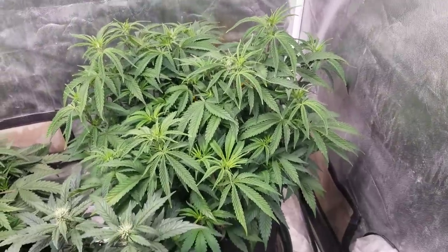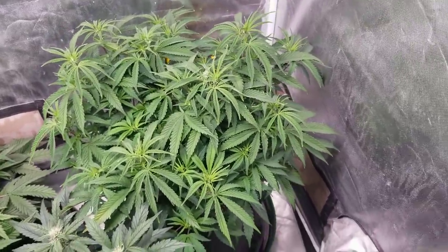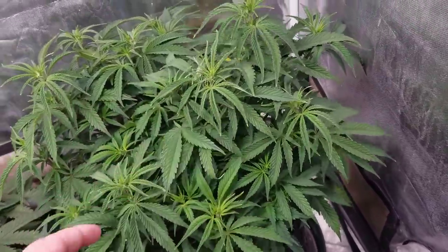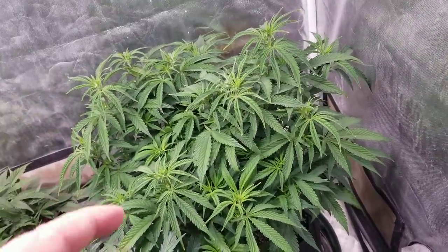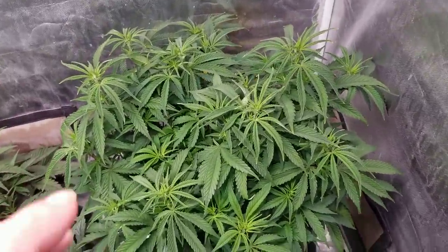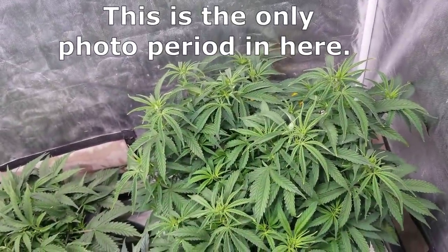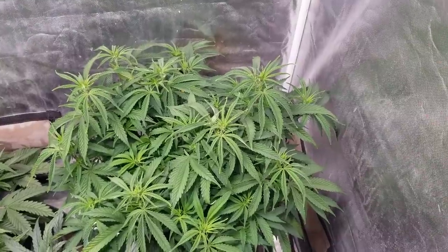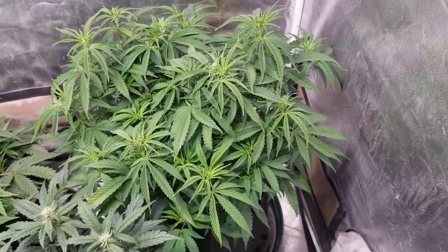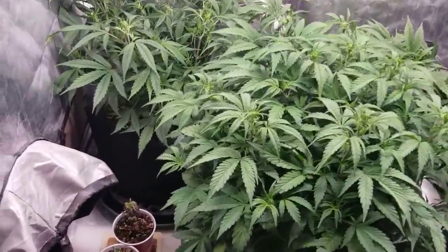This is the monster crop cafe racer from Rocket Seeds - there's also a link in the description if you're interested in the cafe racers. I want to flip this one fairly soon, so basically I want to pull it out and do the same thing - because I will be putting it in 12/12. I want to start keeping my plants a little bit shorter. We'll take that one out and process it, trim it down.